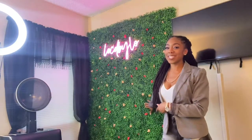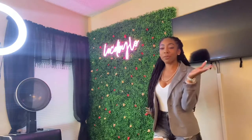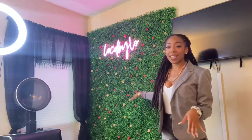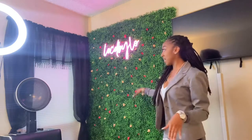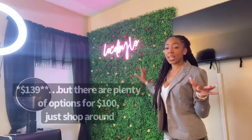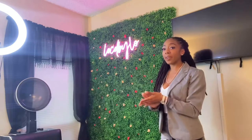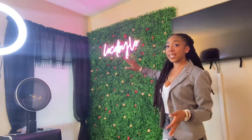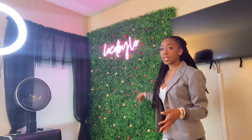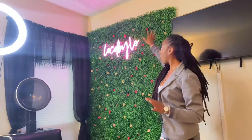Here we have the grass wall — this is one of your favorites. A lot of people ask me about it. I got it off Amazon and it cost me about a hundred dollars or so. It came four by four, so it's 16 pieces, and I just put them together and pinned it on the wall in different areas — there are holes behind the grass so I just stuck a pin through it to keep it up.